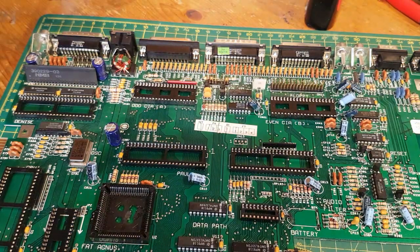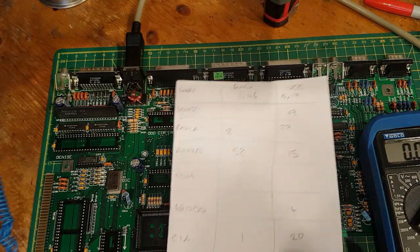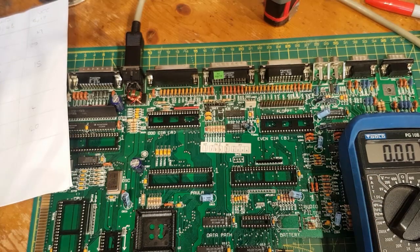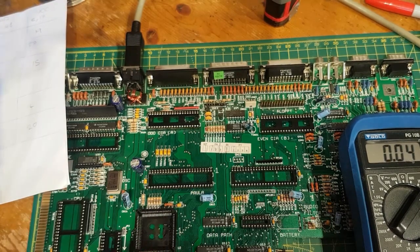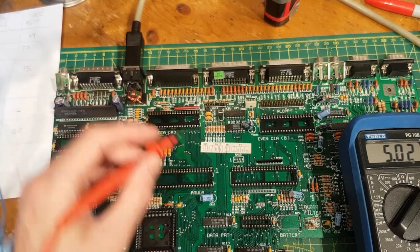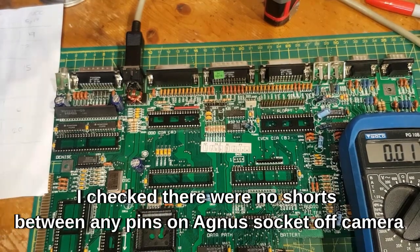Now I'll plug it in with a good power supply and see if anything gets hot. I'm going to check some voltages — just quickly check the board's not putting out complete rubbish. It shouldn't because all the voltage regulation is done in the power supply. Nice clean 5 volts. Paula pin 8 is ground and pin 27 is VCC. The 68000 pin 14 is VCC — 5 volts. And the CIA pin 20 — VCC. Agnes pin 15 — there you go.